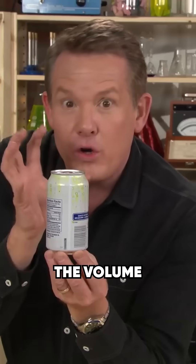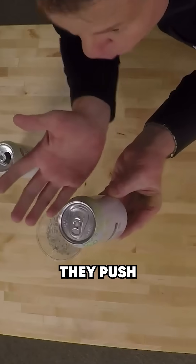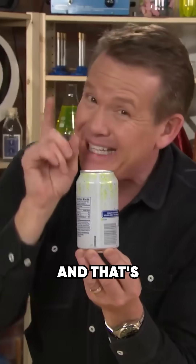If I release the pressure, then we increase the volume of those bubbles, which means the bubbles just get bigger and they push all the liquid out. And that's not what we want.